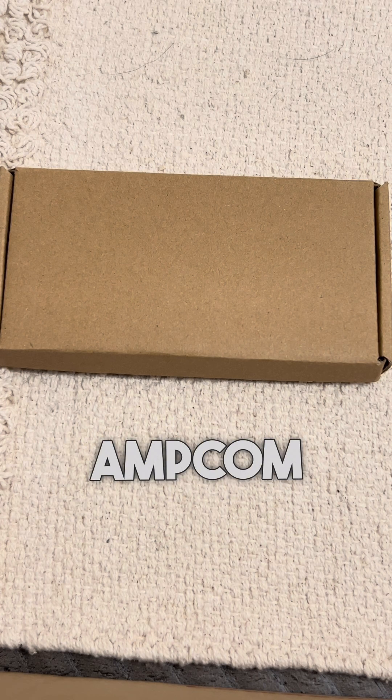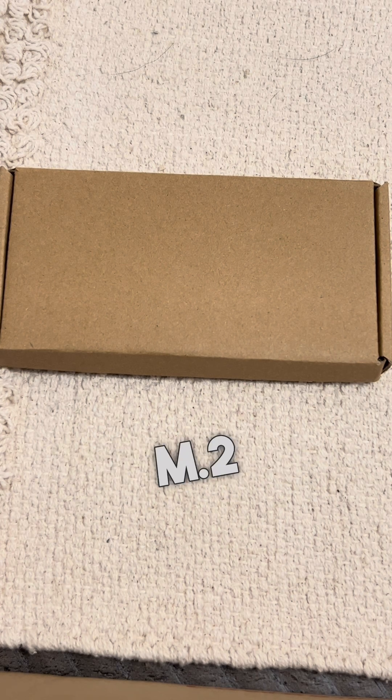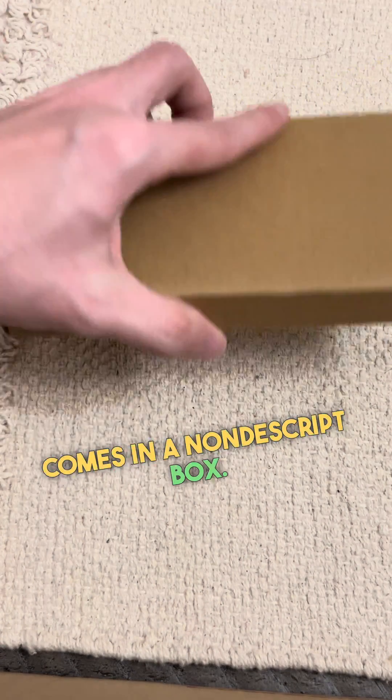Hey guys, this is the Ampcom PCI Express M.2 NVMe SSD card adapter. It comes in a nondescript box.